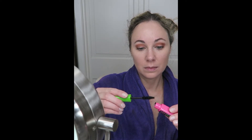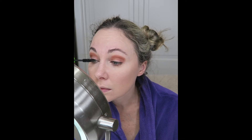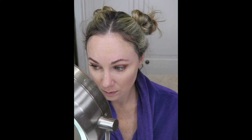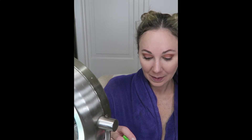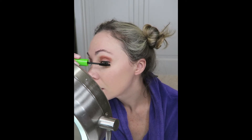Now for the final step to tie this entire eye look together: it's mascara. I am using my all-time favorite mascara that I have used since I started wearing makeup, and in my personal opinion I have not found any mascara better — it is Maybelline Great Lash Big in Blackest Black. Then for the lower lashes, because it has a smaller spoolie, I'm using the Great Lash Lots of Lashes in Blackest Black as well.